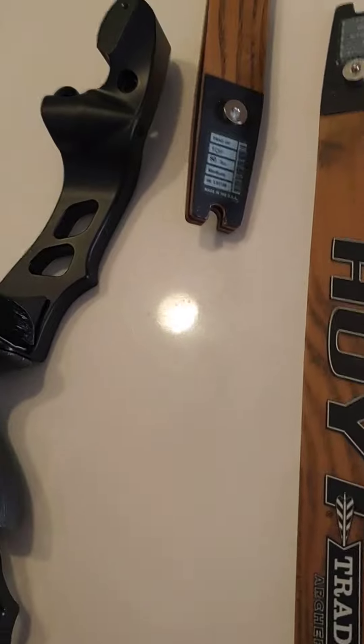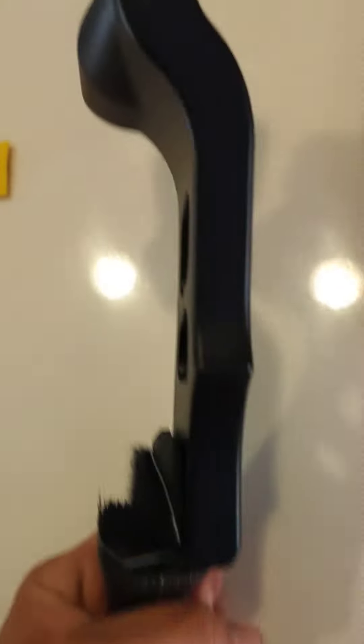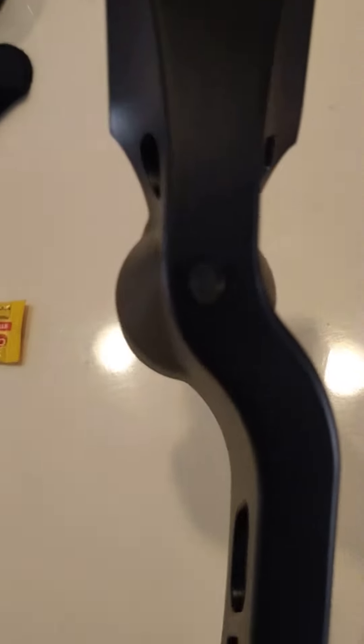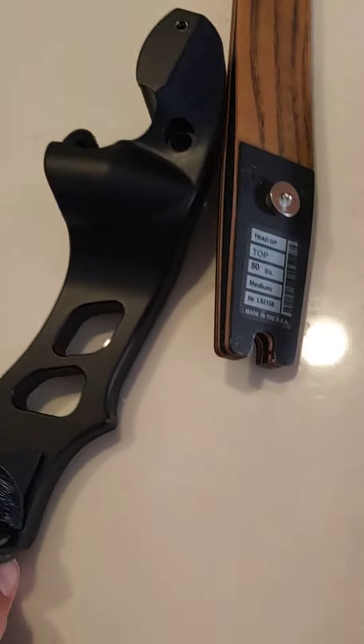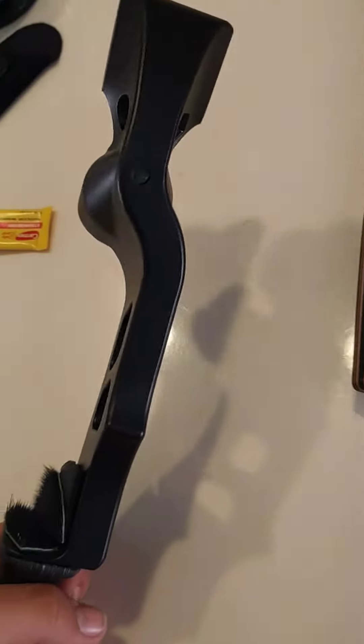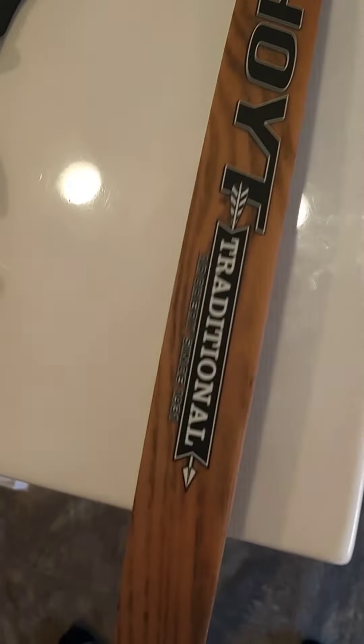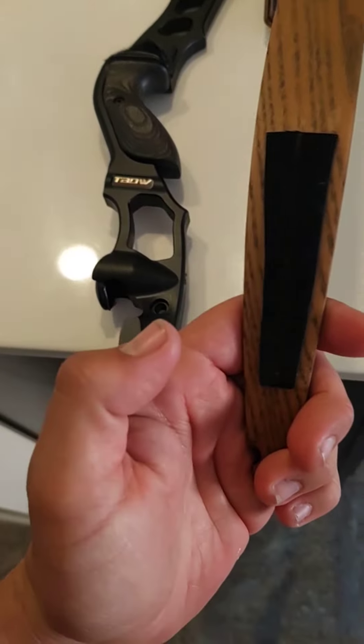As far as vibration goes, it still vibrated every time I shot the bow. I noticed the vibration was coming out of these little holes right here. So what I did to completely dampen that vibration was put a piece of a ribbon tail fishing lure inside — I stuffed both ends — and that completely dampened the vibration.